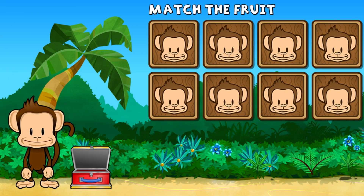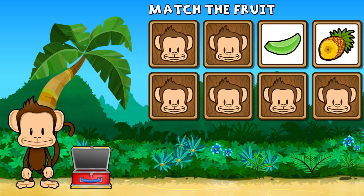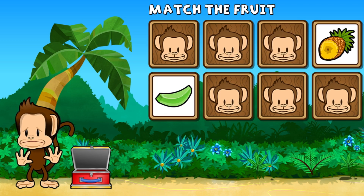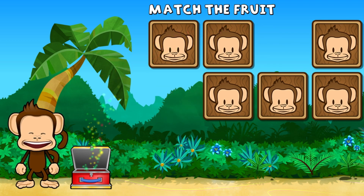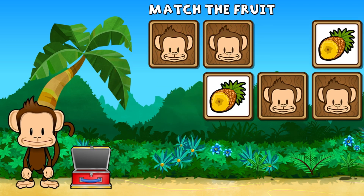This monkey wants two of each kind of fruit. Can you match the fruit? Apple, nectarine, honeydew, pineapple, honeydew, pineapple. Uh-oh! Honeydew, honeydew, pineapple, pineapple.